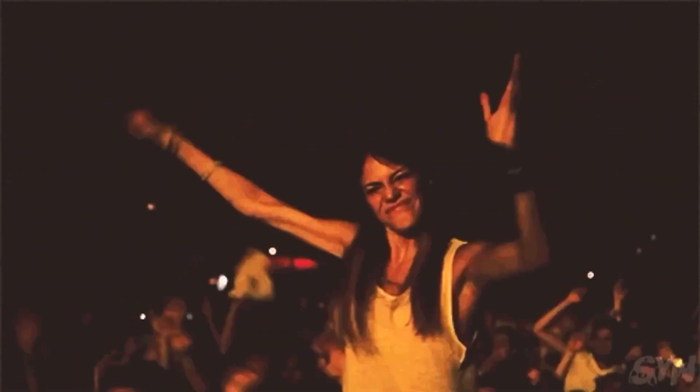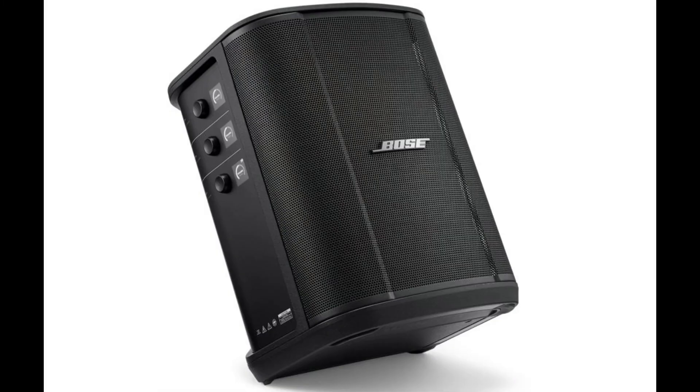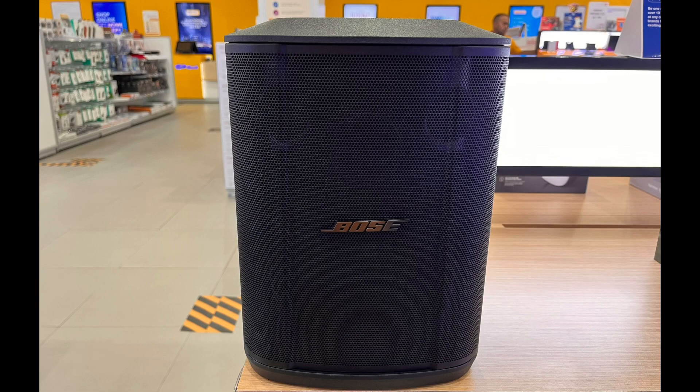Hello friends, welcome back to COMPARED. Hope you guys are doing great. Today I am going to review Bose's newly launched PA System, the S1 Pro Plus. This video is going to be a little different from my previous videos where I usually compare two different brands and models. I am not comparing it to any other brand — it's just a review to give you a fair idea of this new model, what it offers and how it sounds.